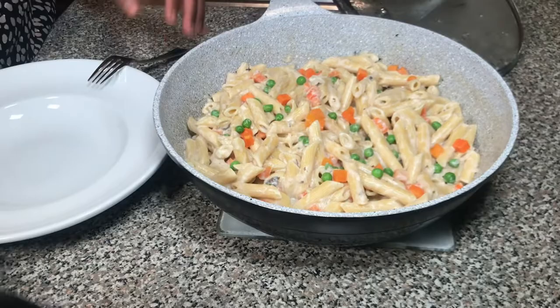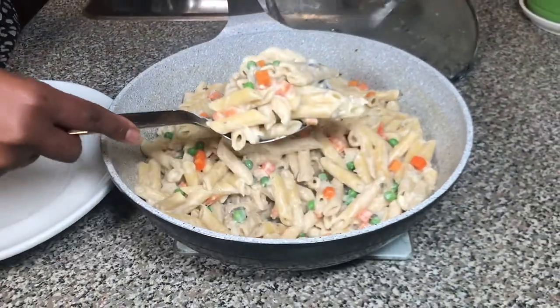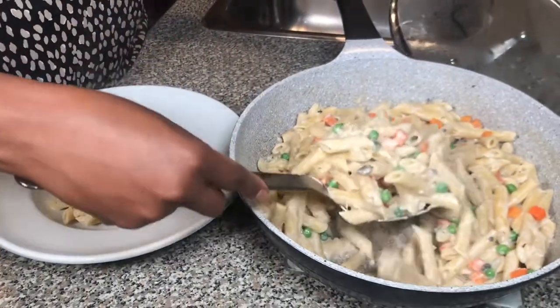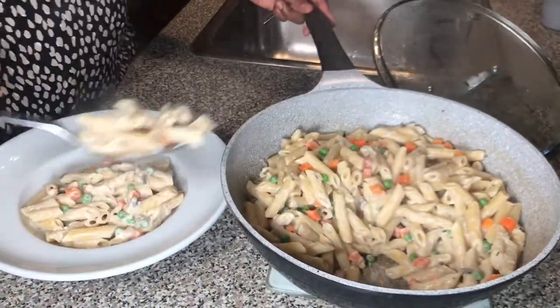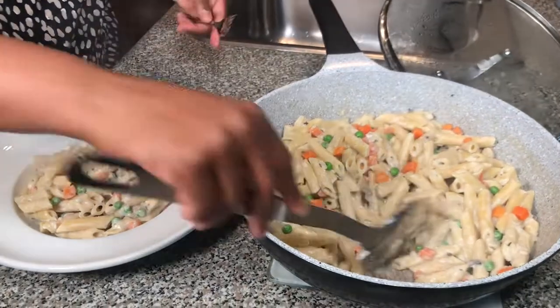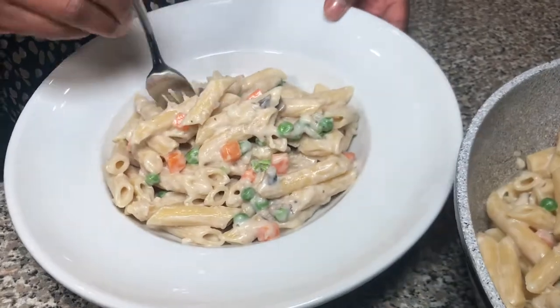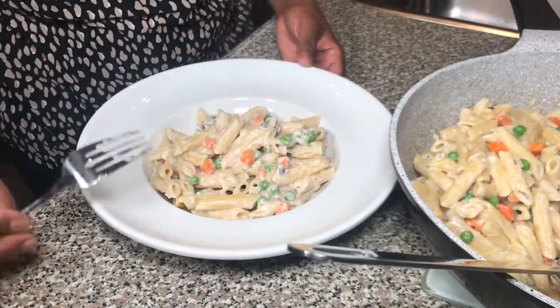It is smelling so good and delicious. If you love mushroom soup or anything to do with mushroom, you will love this. Look at that — it is so good, I can't wait to bite. Mmm, it is really, really good. Now it is your turn to go ahead and give this beautiful, simple and delicious recipe a try.